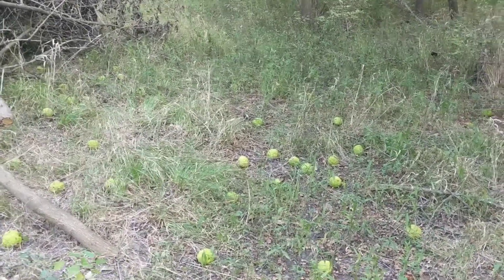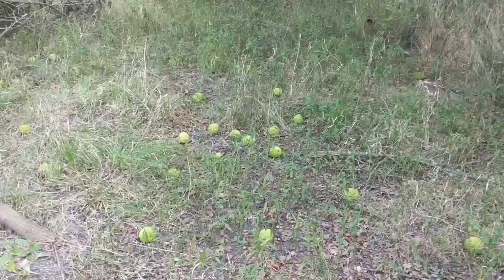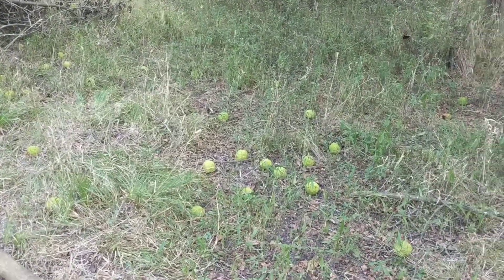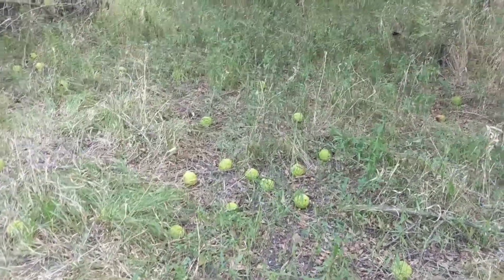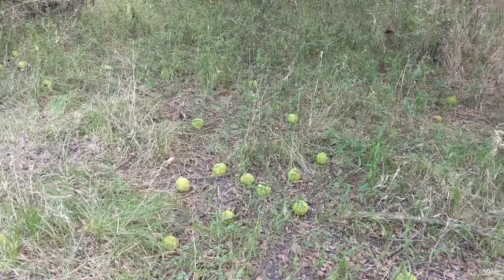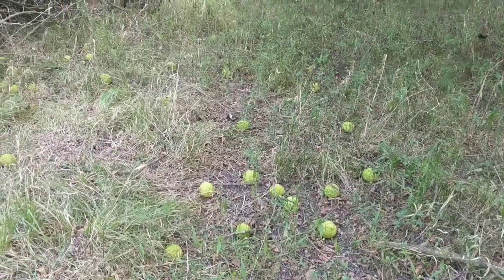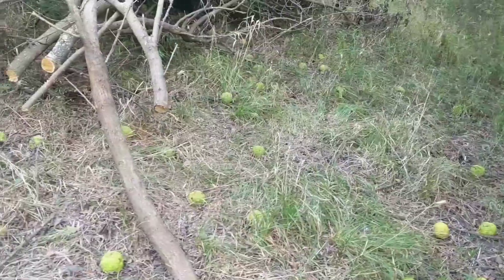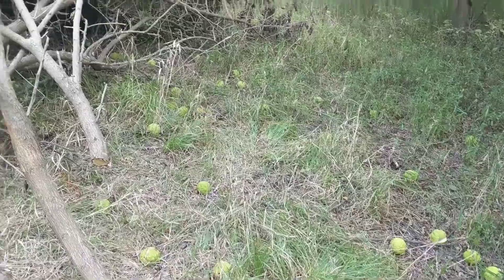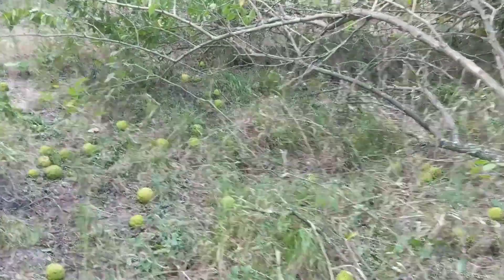Every one of these apples has the potential of becoming a tree or many trees because they're full of seeds. And believe it or not, if you search 'horse apple' on Etsy there's a couple of people out there selling these things by the dozen, and some people are buying them. Man, get in touch with me — I'll send you as many as you want, you just pay shipping and handling. I don't know who would want to plant a tree like this in their backyard — they're a pain in the ass.